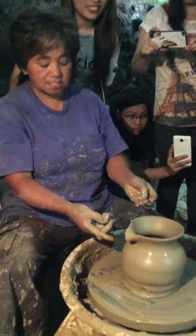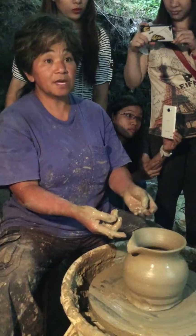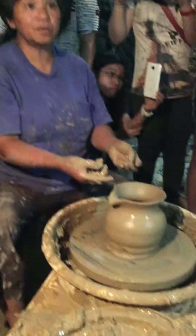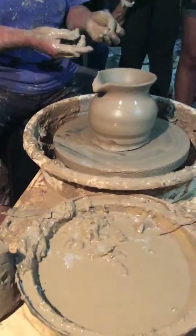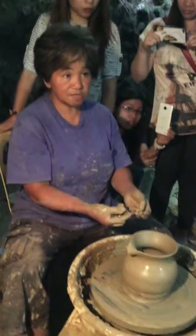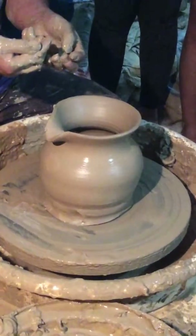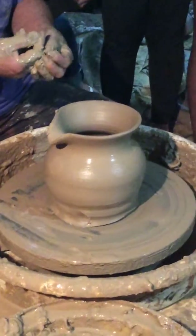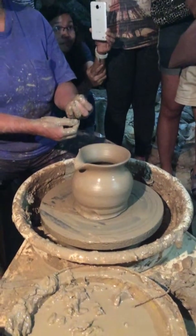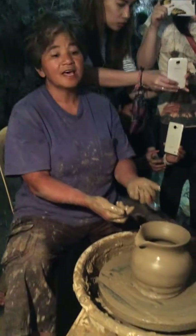In stoneware we have to fire our pots two times. The first firing is 12 hours and the second firing is 14 hours. The second firing is where we apply the glazes. The glazes are the ones that put the colors in our pots. So we put them back again in the kiln after having them all applied, and then glaze fire them for another 14 hours. And that's the finale.